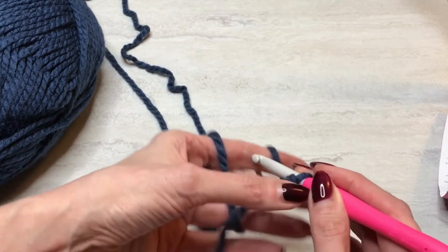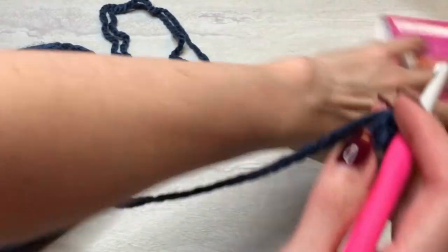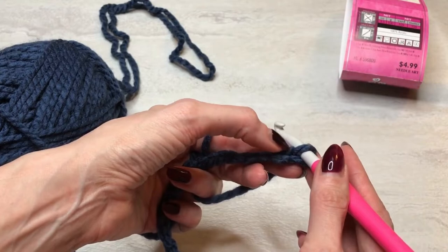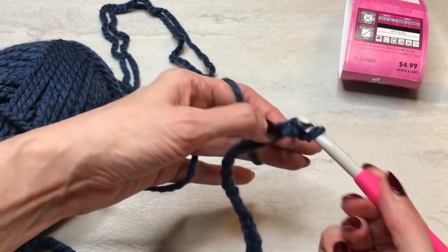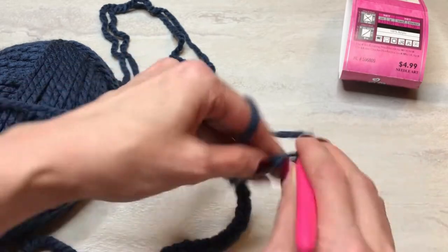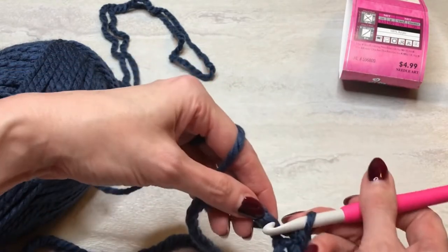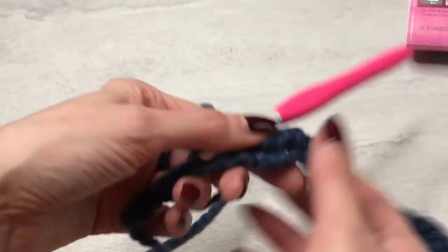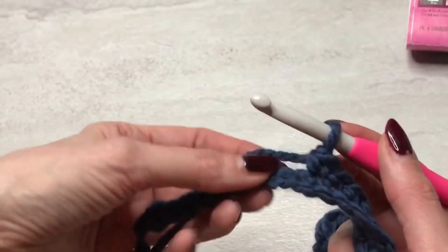I've got my chain done. Skip that last — or first chain, the last one you made — and then go in and work single crochets in the back loop. I'm going to do this until I have 10 stitches remaining. Now I'm at the point where I have 10 stitches left, and this is where I'm going to compact the top part of the hat.